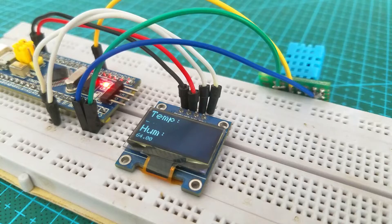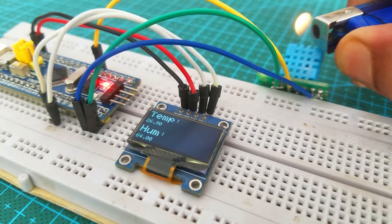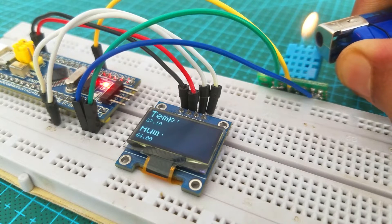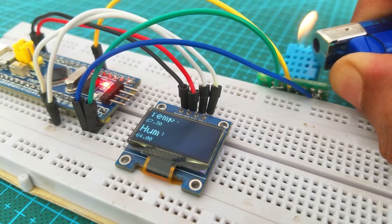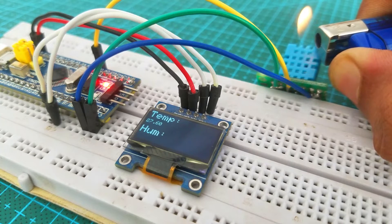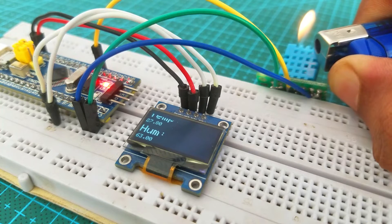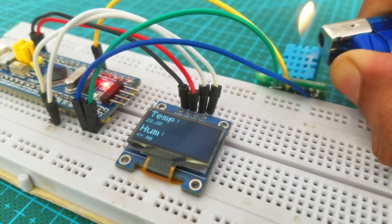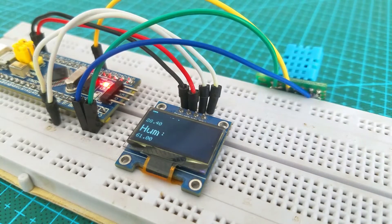I will provide a link in the description. It's just a beginner's level project and the purpose of this tutorial is to help you guys how to program the STM32 microcontroller board using the Arduino IDE. So basically in this tutorial you are going to learn two things: how to use the DHT11 temperature and humidity sensor with the STM32, and how to use an I2C supported OLED display module with the STM32. The OLED display module I am using is the SSD1306, which I have been using with the Arduino, ESP8266, and ESP32 controller boards.